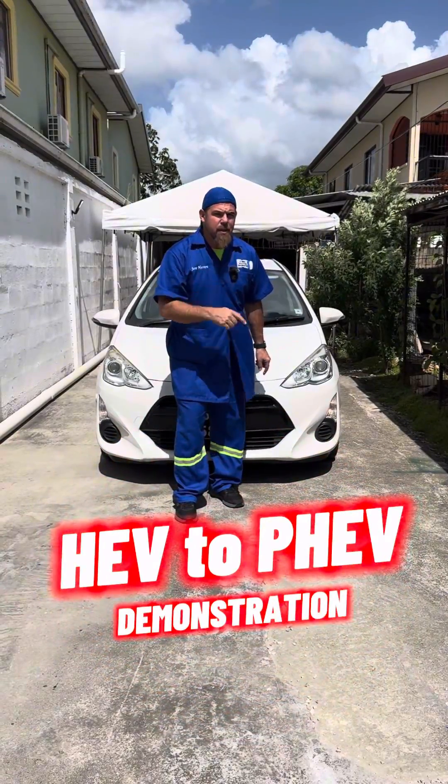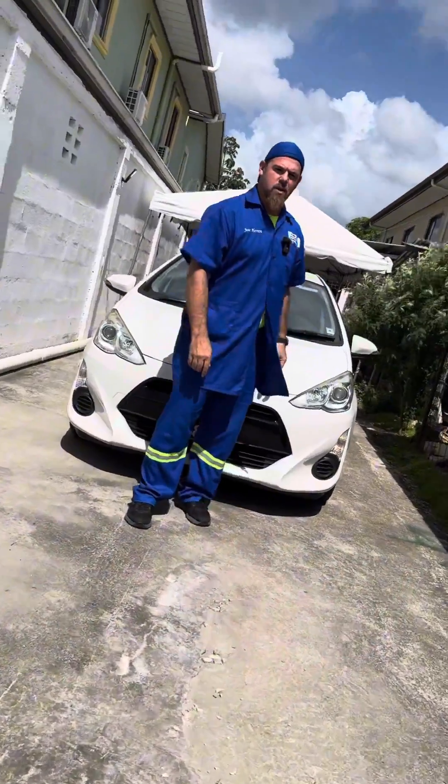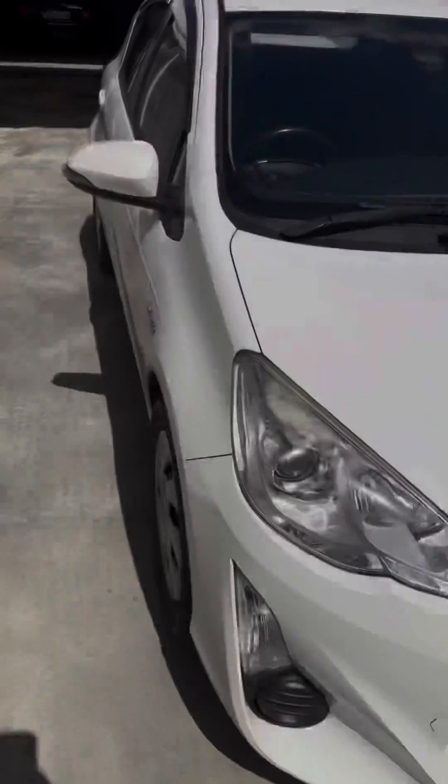You can actually turn your Toyota hybrid into a plug-in hybrid — yes, it is possible and very easy. I'm going to show you in this video so stick around. Today is actually my birthday, and what better way to celebrate than showing you how to turn your regular Toyota hybrid into a plug-in hybrid.